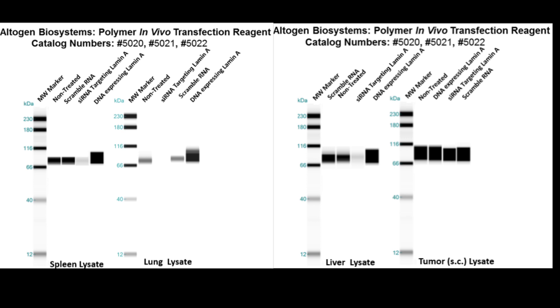Here are additional westerns featuring spleen, lung, liver, and tumor lamin expressions. The tumor sample was treated subcutaneously rather than IV. The same treatments apply where blue arrows indicate scrambled RNA control, red indicates siRNA treatment, and green indicates DNA overexpression. Additional information about this product can be found on our website at altogen.com.